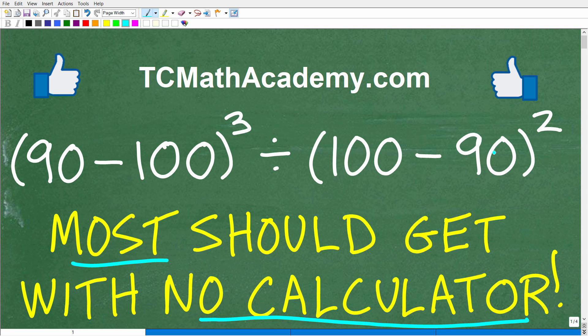I'll walk through the solution step by step. This is not that difficult — it is just downright easy to do without a calculator.